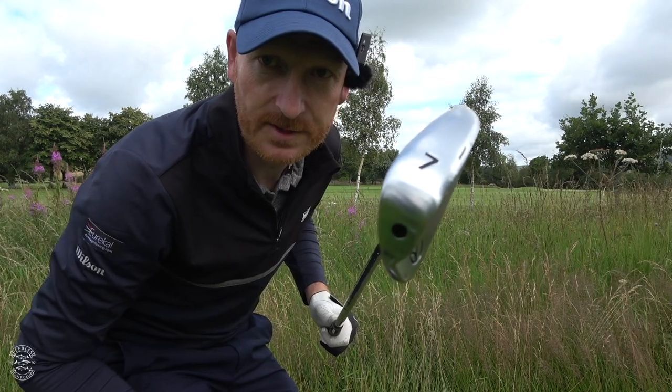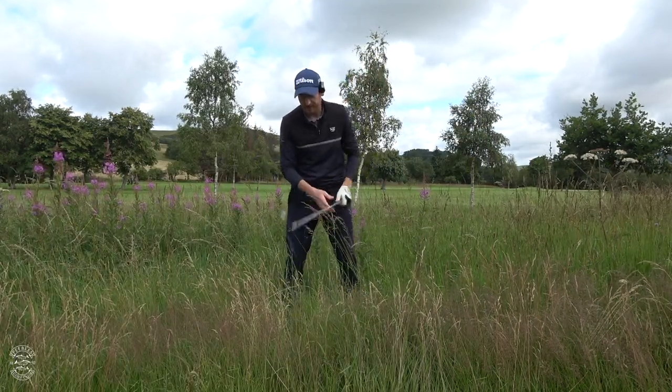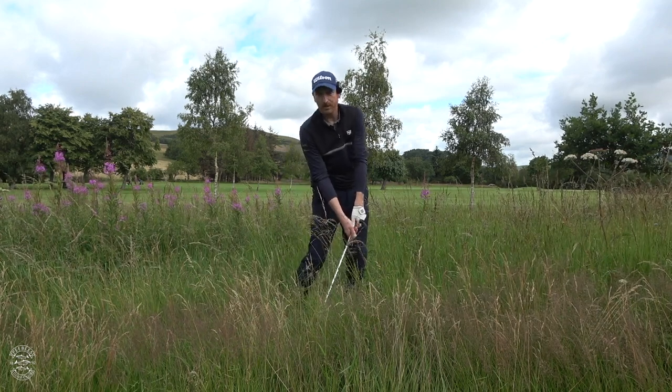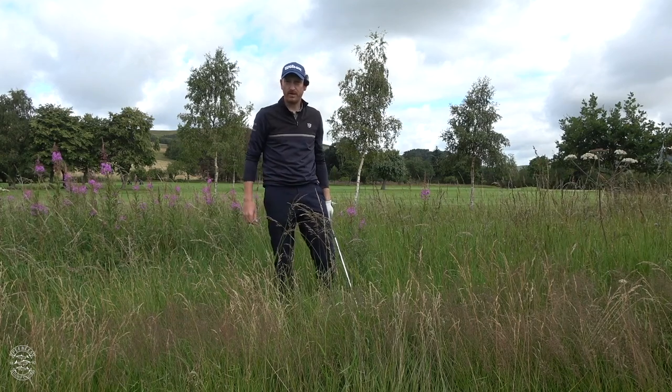I'm using a 7 iron for this. I find myself in heavy rough. Heavy rough is going to give me a restriction, so as I come through impact, the length of the grass is going to slow down the club head. In order to feel lag, hit balls — actually, just make swings in the rough. Don't hit golf balls from the rough, just take swings. The resistance is going to ensure that the body performs before the hands, arms and club shaft.